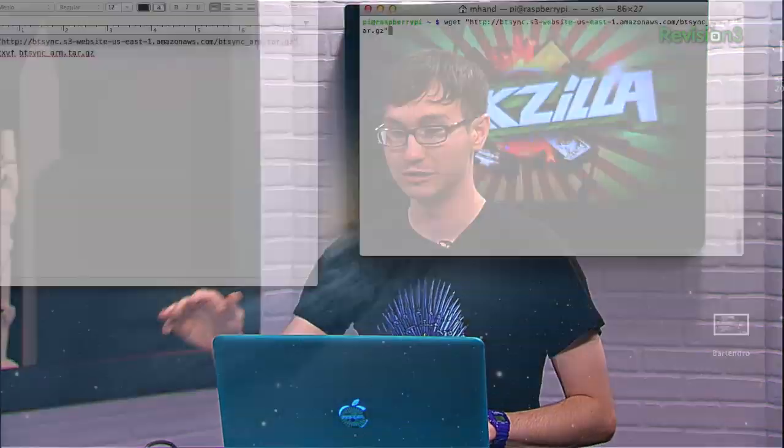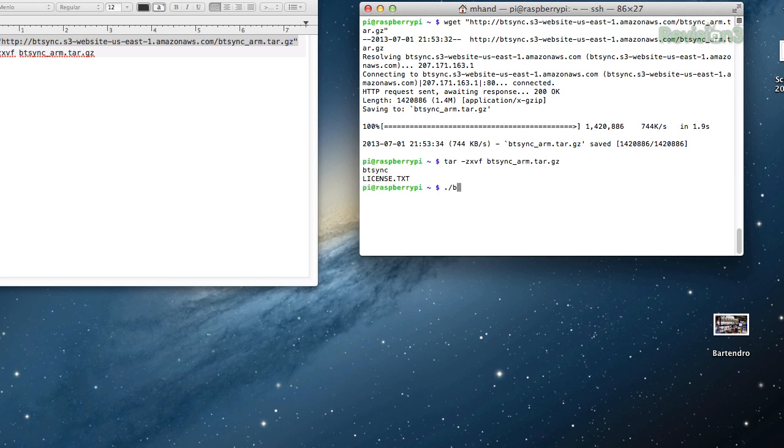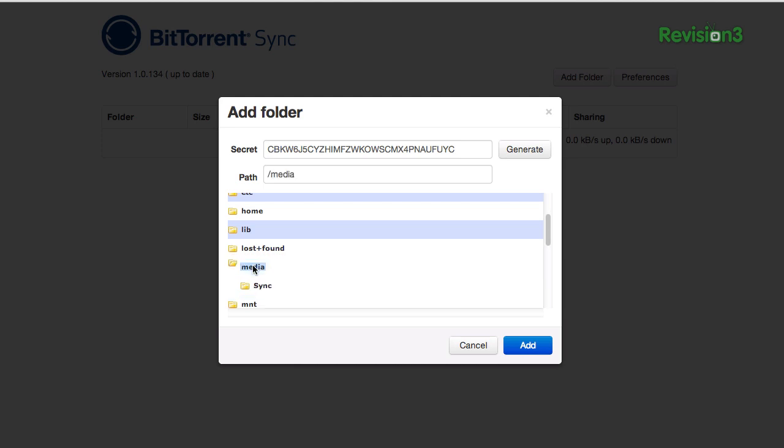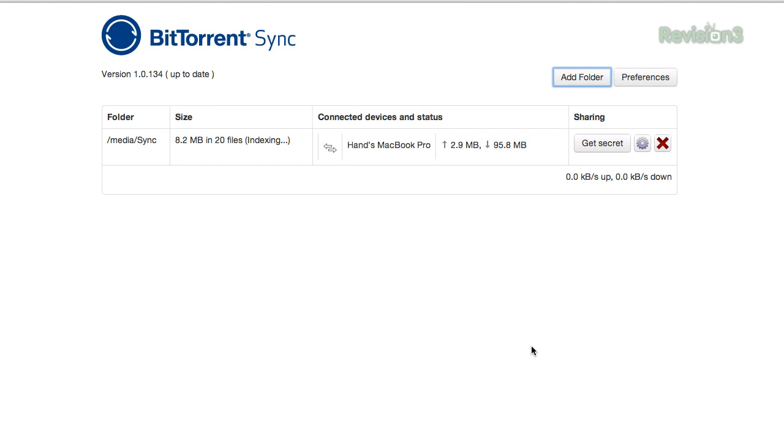Once you have that set up, you can just download the binary from BitTorrent — they have it posted on there — then unzip the file, and you literally just run the command, and it gets the web interface running. From there you can add folders to sync and add the secret code so that it pretty much just starts working automatically.